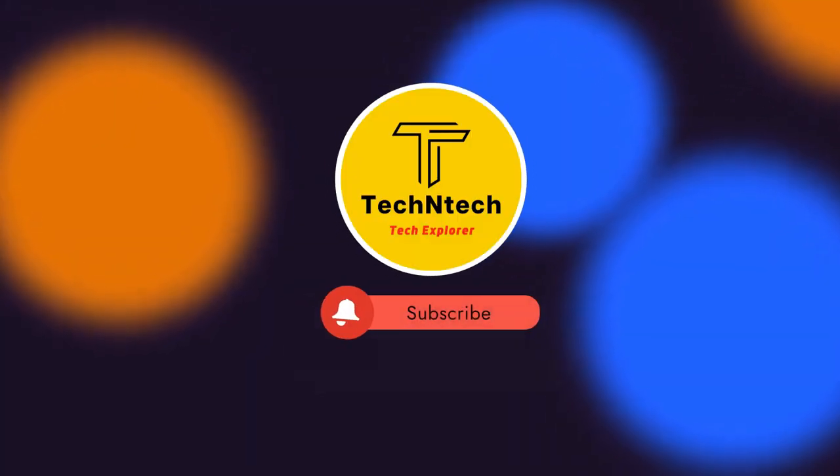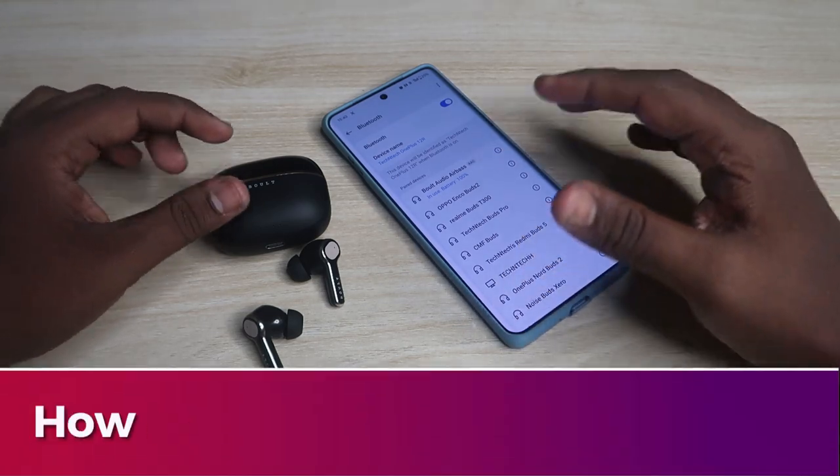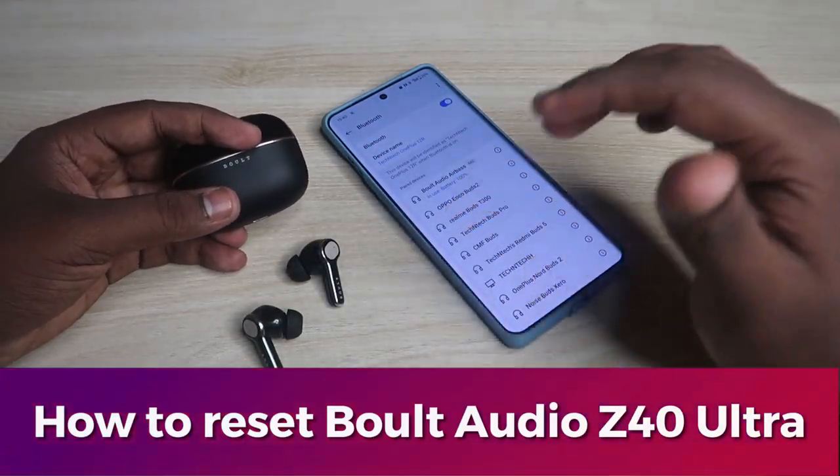Hey guys, welcome back to our channel. If you are new to this channel, subscribe. In this video, I'm going to share how to reset the Bolt Audio Z40 Ultra TWS earbuds.